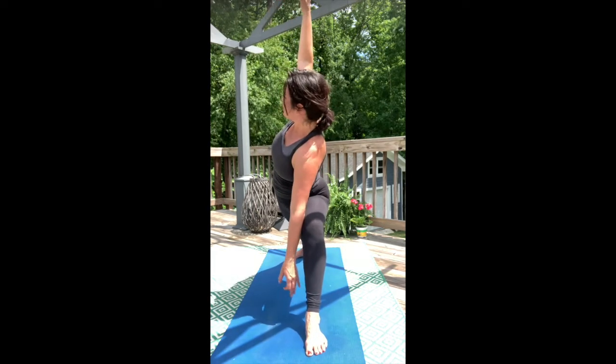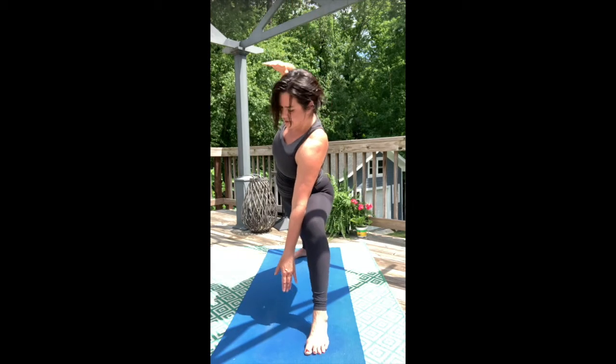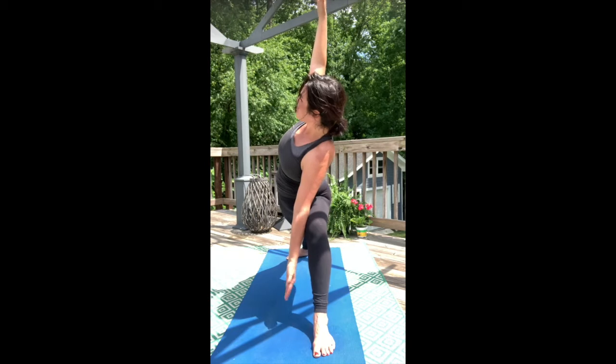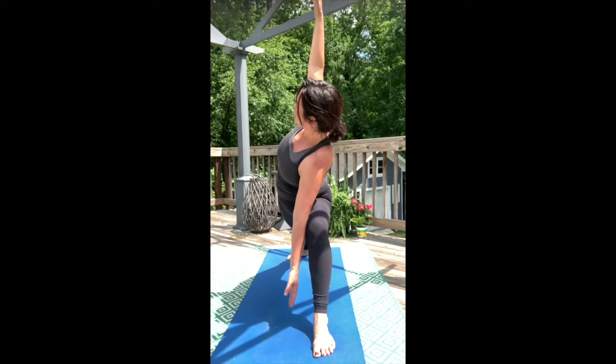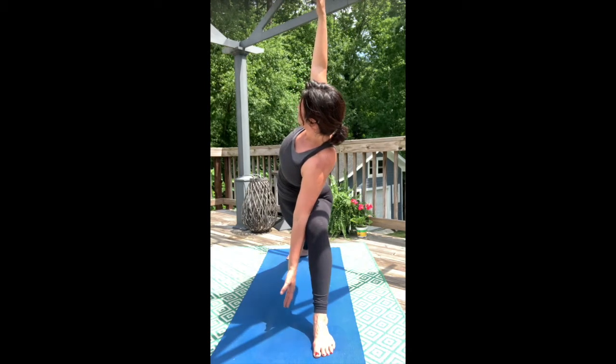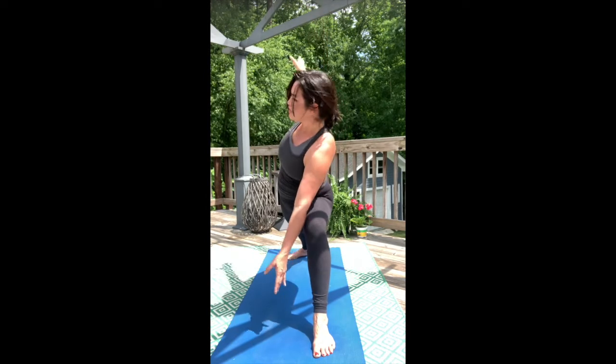Stacking open for side angle pose. Feel the breath. From the back thigh all the way to the center of the heart line is one straight energetic line. Hold for three. Hold for two. Gaze follows front fingers — warrior two.